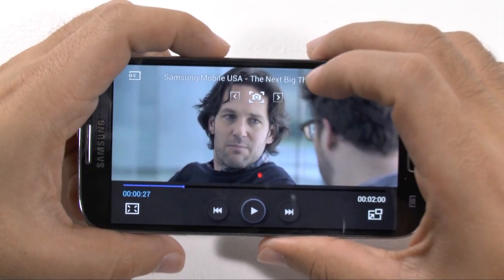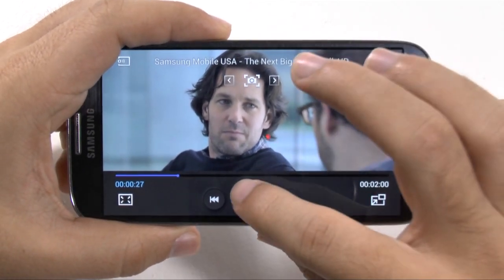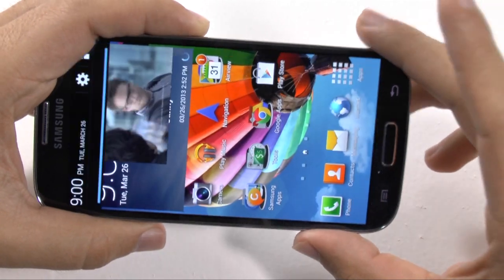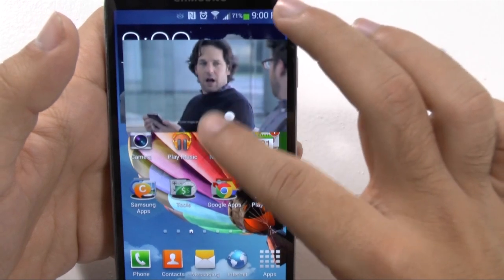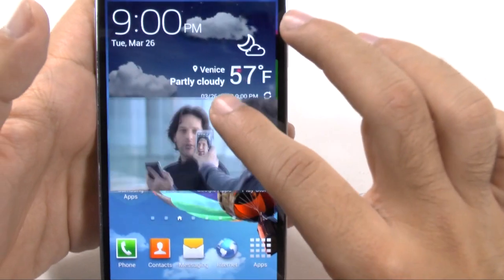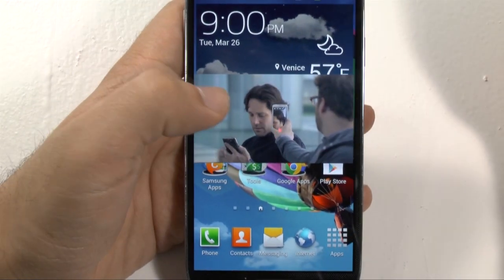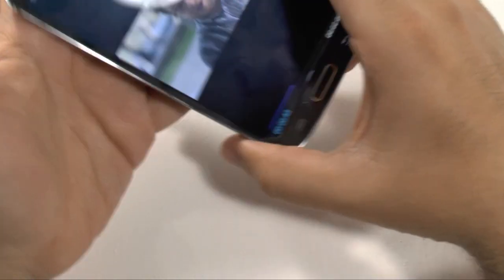This makes it really easy to do that. The final thing you can do to your videos when you're watching them is use pop-up play. This way you can move the video around and go ahead online, go ahead and text message, anything like that. And you can pause it by putting your hand over it, or even just simply tapping it. If you do a double tap, this will of course bring up the entire video again.